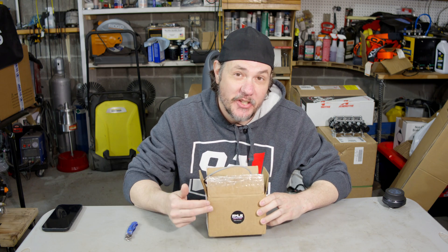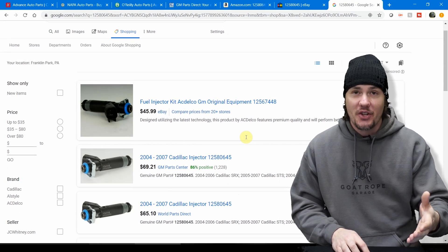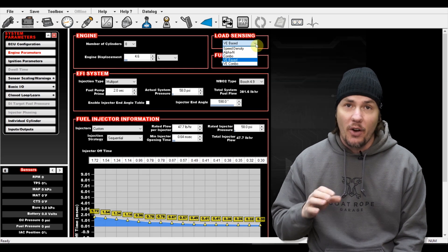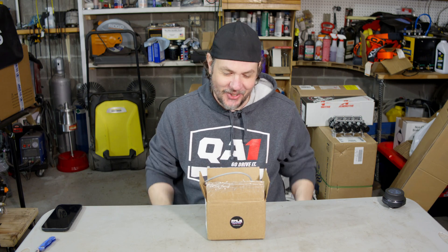Today I got something exciting. A viewer has sent me his custom knock sensor. What's going on everybody? Welcome back to the garage, and today is one of the most exciting videos I've made in a long time.